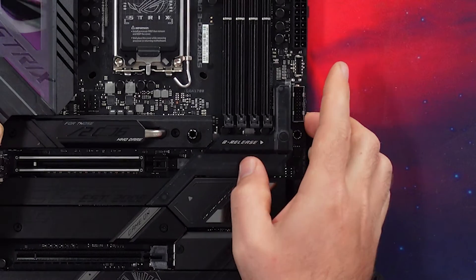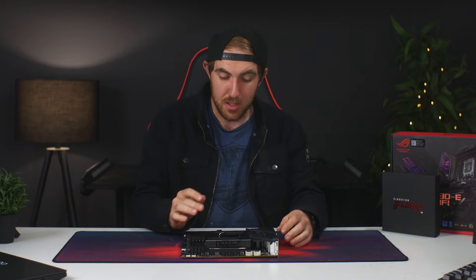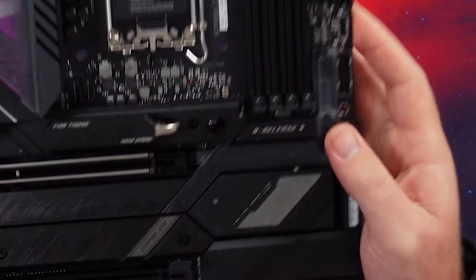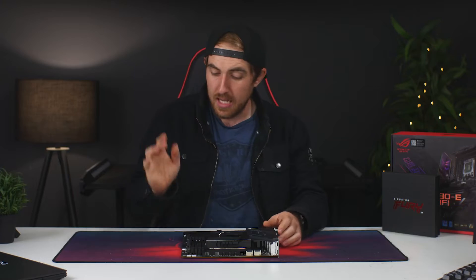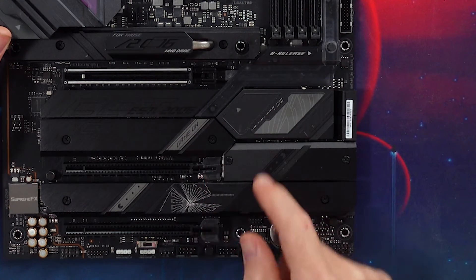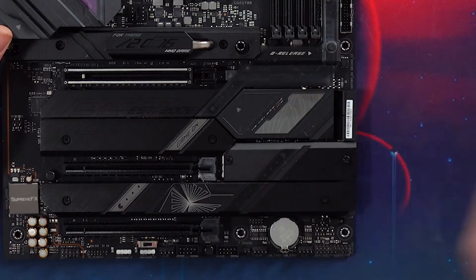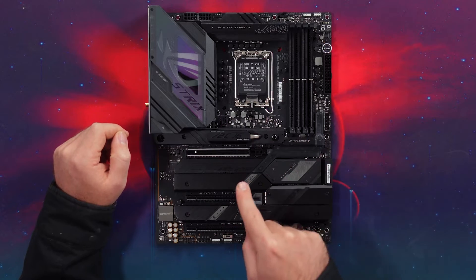I'm also really happy to see the Q-Release button here, which makes releasing your GPU inside the system much simpler. It locks in place and all you need to do is press the button and it opens up. I like the new version of this — whereas the previous one would open and stay in place requiring you to push it back, these ones actually slide to the side, which is easier especially with a massive GPU installed.